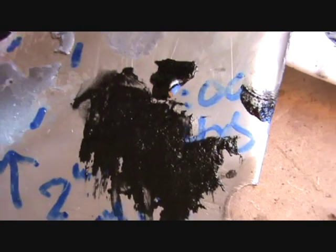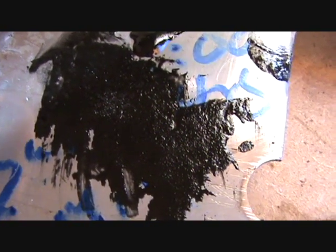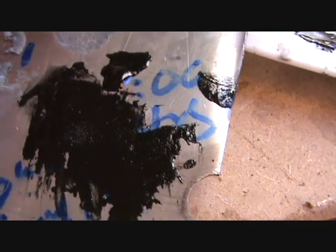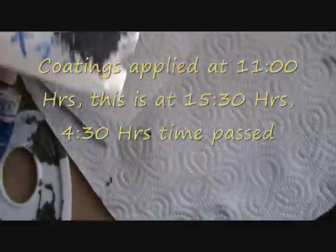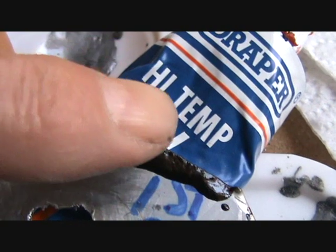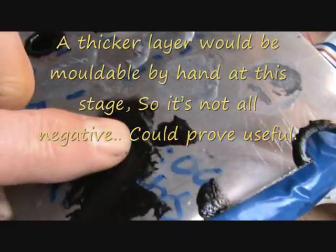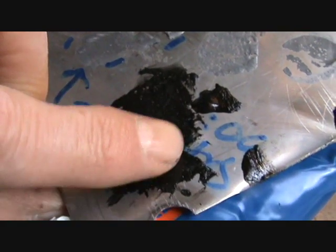Whereas remember the thin layer applied? That is just tacky - you can see it's leaving a fingerprint on it, but it's just tacky. It's now 15:30, so that's four and a half hours that it's been on there. The thicker one is still tacky - it's got a skin on it but you can see it's still tacky. The thinner layer - I can feel it's slightly sticky, but it's not as tacky as it was the last time I looked at it.